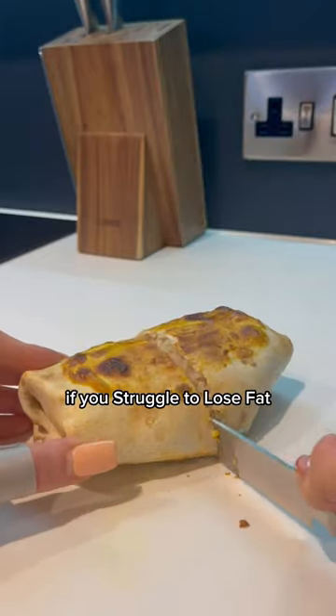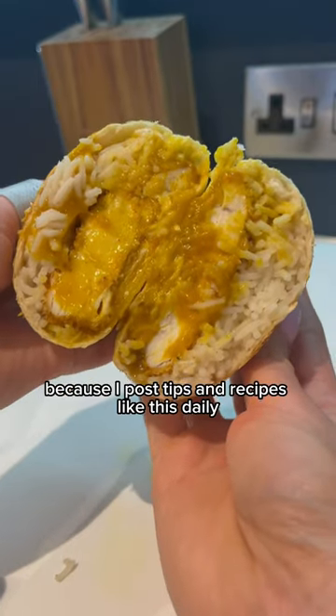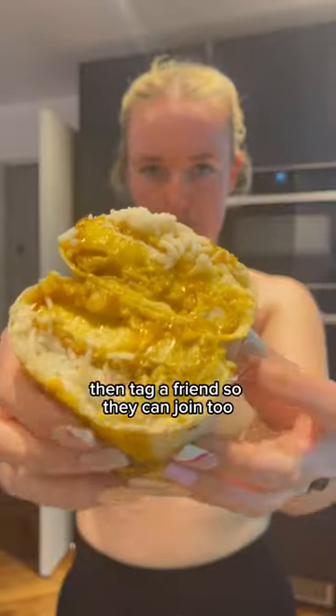And there you have it. If you struggle to lose fat, drop me a follow because I post tips and recipes like this daily. If you're already following, tag a friend so they can join too. I'll see you in my next video.